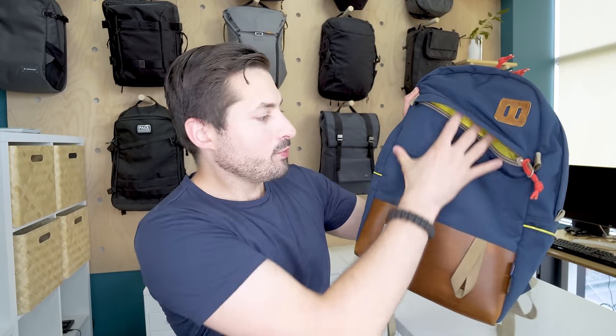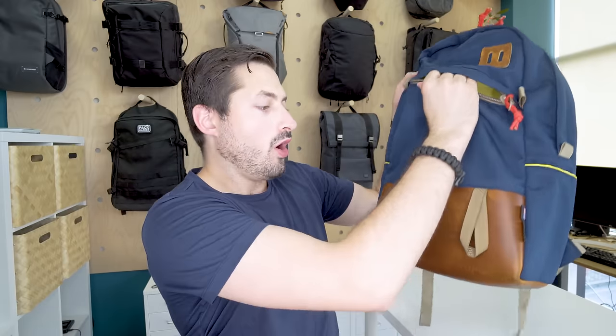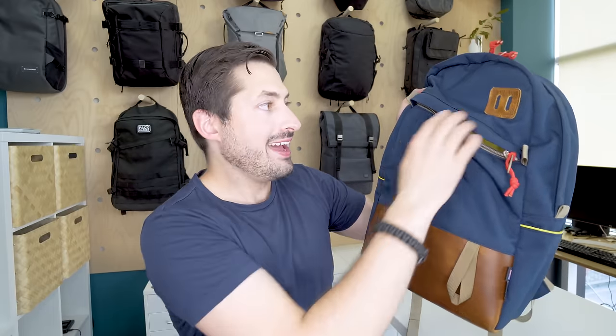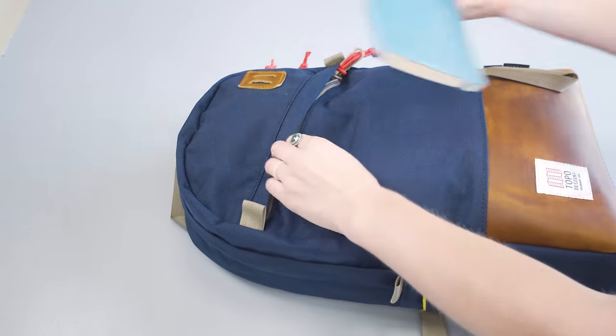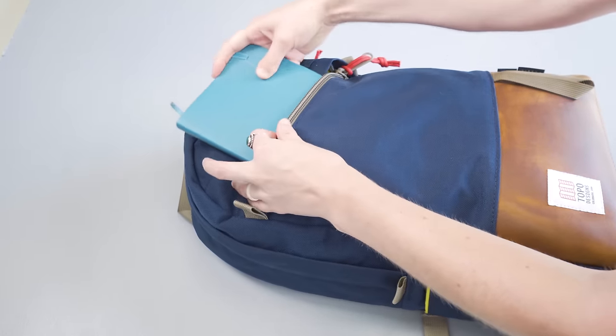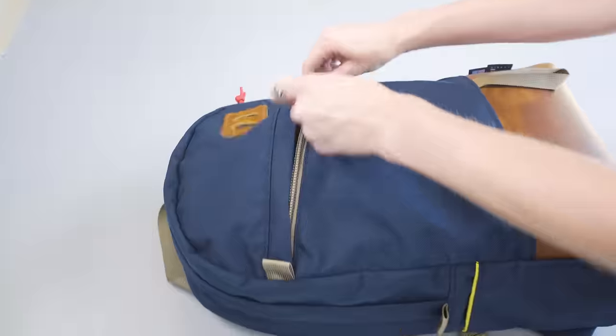Moving on to the inside of the pack, we'll start with the slash pocket near the top. There's ample room in this thing. The interior has a high-visibility liner that goes all the way down to the bottom. With the opening style, it's a little bit hard to pack and organize things in here — it's just better to toss items in. Flatter items work better in this pocket, although there is some ability for it to stretch out a little bit more. Most bulkier items you'll want to put into the main compartment.